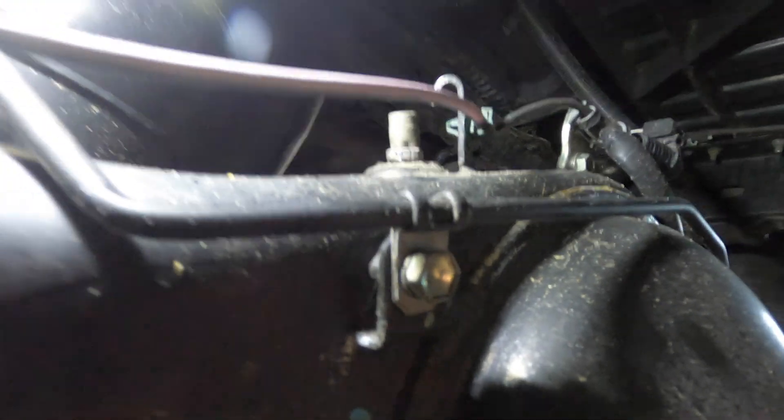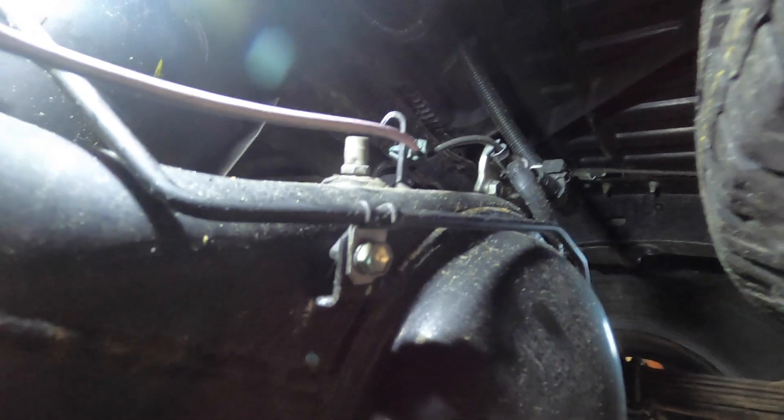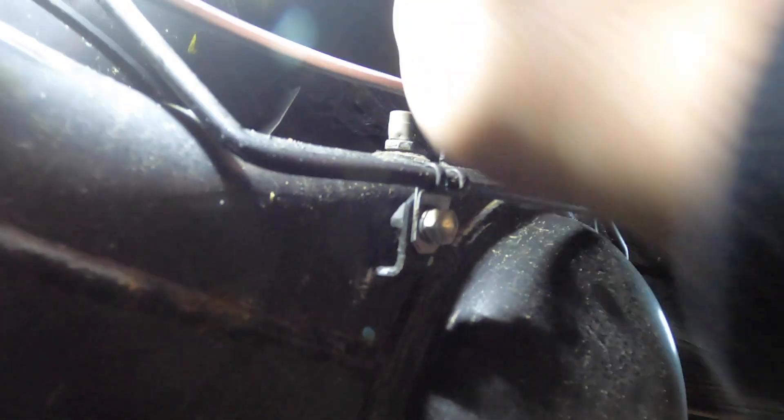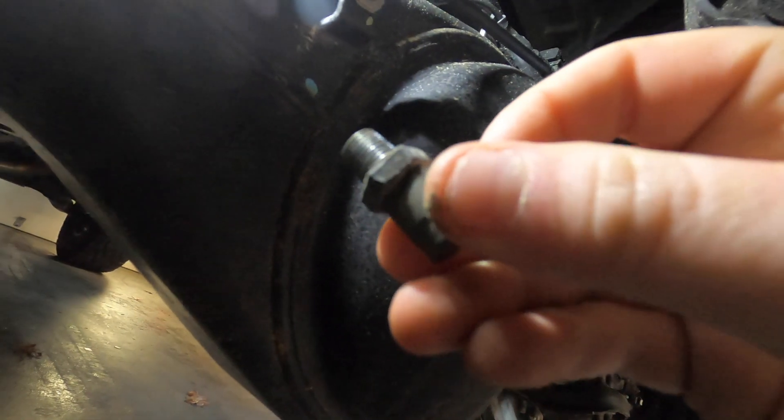To remove the factory fitting it's fairly simple. Grab yourself a 14mm wrench, put it on the flats and loosen it. I've already broken mine free. Once you get it to a point where you can turn it by hand, just unscrew it by hand. There's your factory filter that we're going to be replacing with the ARB.